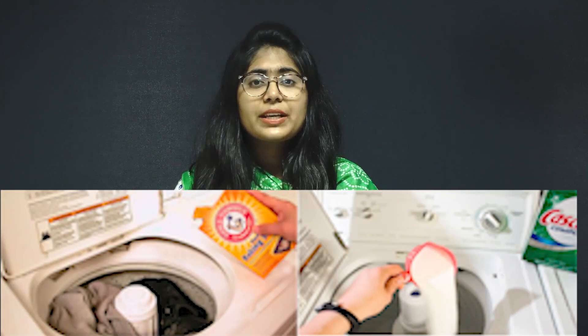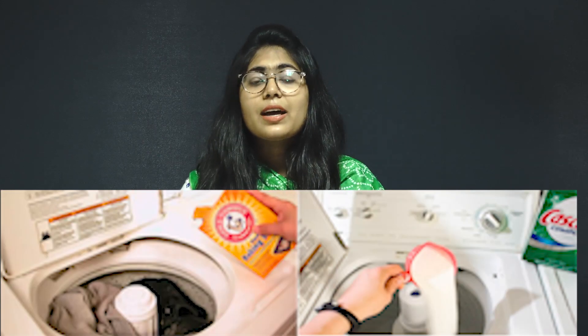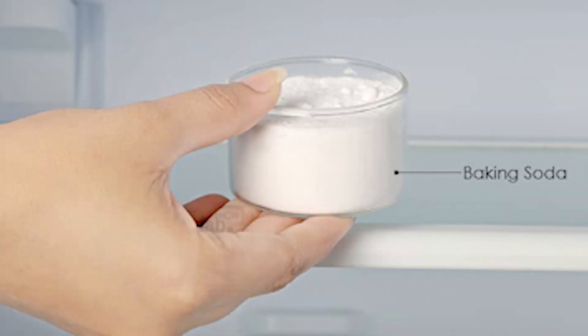When we use the detergent powder and baking soda, we can put it in the baking soda. We can use the baking soda and use the freezer, but we can also use the baking soda in the oven.